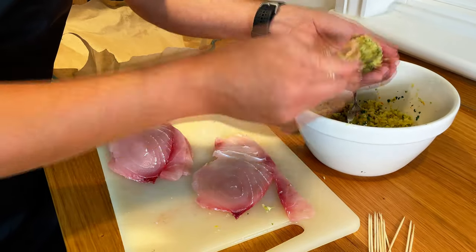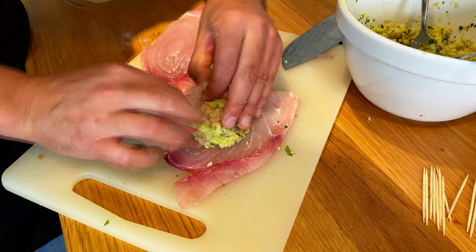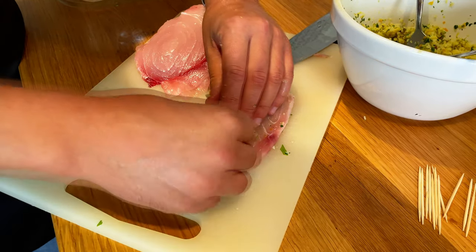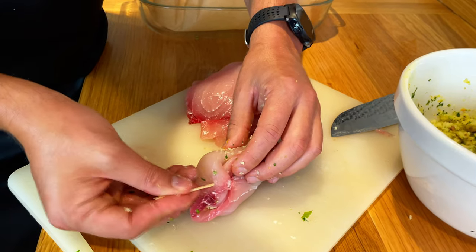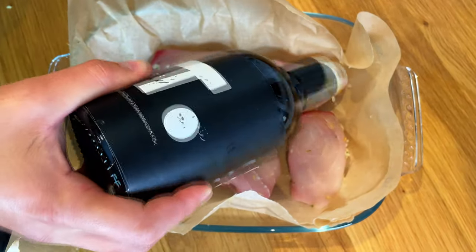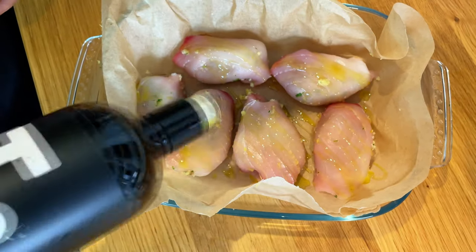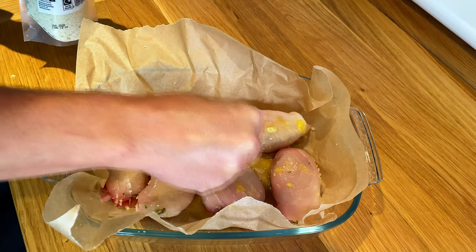For the next one, same thing — take it and make a little ball in your hands, stretch it, roll it, and put any loose bits inside. This gets rolled, take a toothpick — comes in, comes out — and then one for the other side. Add some extra virgin olive oil on top, and squeeze in an orange. You need all this juice at the bottom of the tray; it's going to help the fish remain moisturized. Sprinkle breadcrumbs on top.